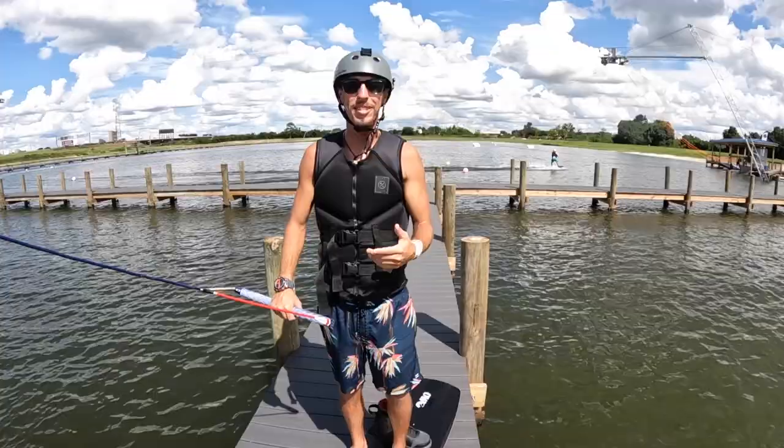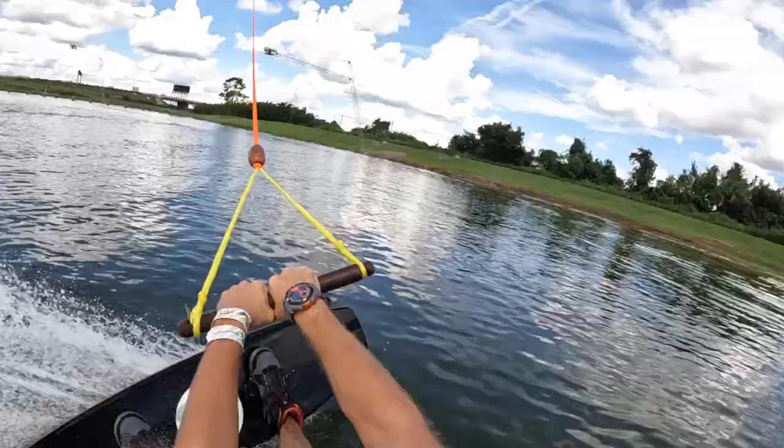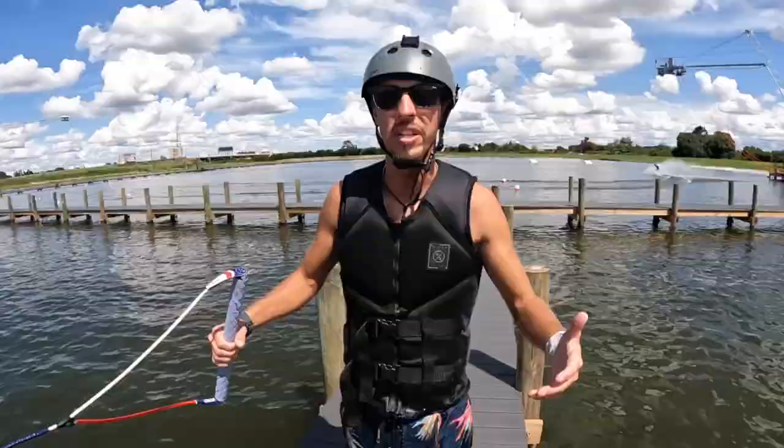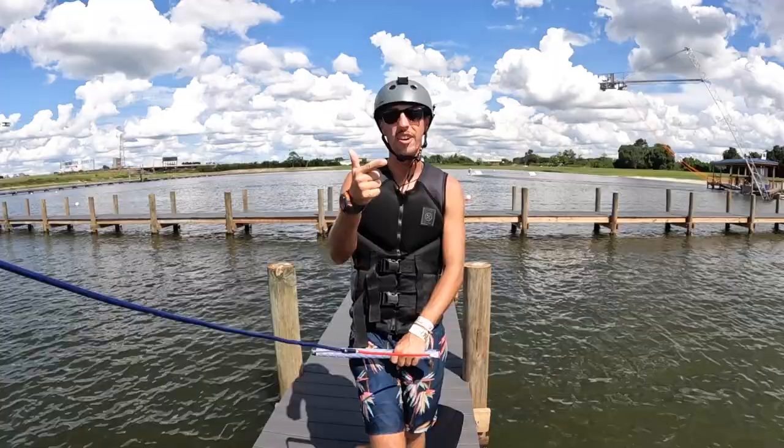Hey, what's up guys, John Hale here. I'm here to talk to you about how to do your very first air trick. Everyone wants to do something cool, everyone wants to learn air tricks. I'm going to talk about learning air awareness, world revert off the water, focusing on your edge, focusing on your line tension, air roll, roll to blind.